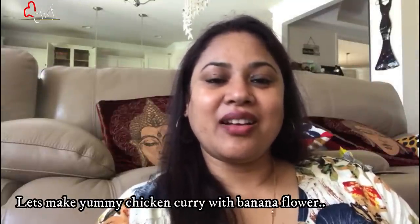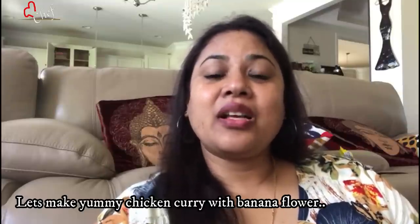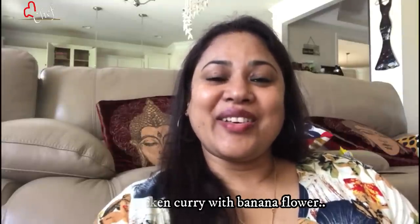Thank you for this show. Please leave me. If you like, subscribe to the channel. Please share your videos.